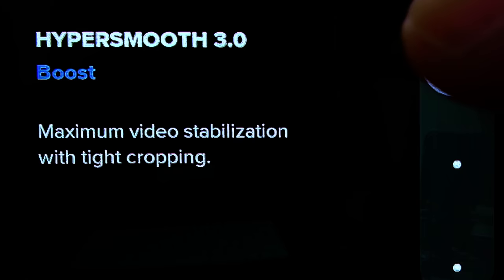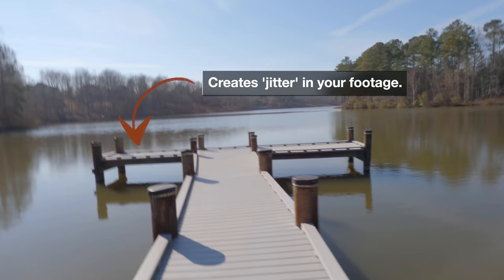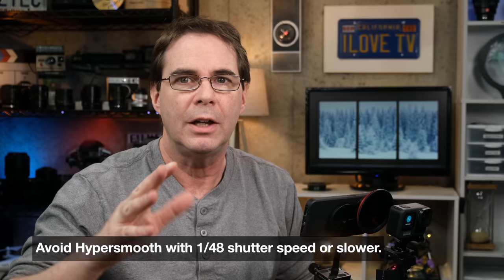I've actually found that the image quality is better with regular HyperSmooth — I set mine right here most of the time. If you have the GoPro locked down on a tripod, then turn off HyperSmooth. Also very important: I would avoid using HyperSmooth if you're shooting with a slower shutter speed, such as 1/48th of a second or less.